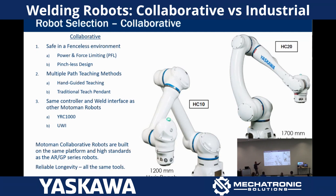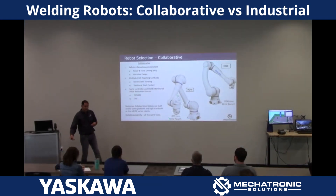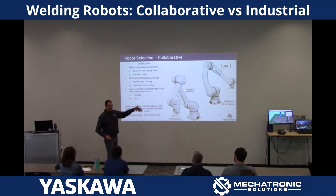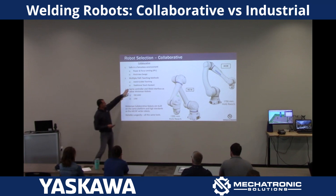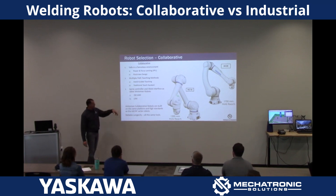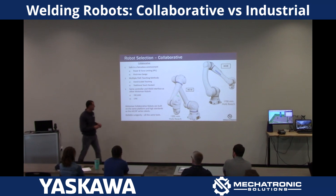The other nice thing about them is they use the same controller as the industrial arms. So if you do have an industrial cell and a collaborative cell in the same facility, you've got the same interface when you go to the pendant, and you can program those with the teach pendant also. You've got the universal weld interface, and the Motoman collaboratives are just a little more industrial than most, if not all, of the other collaborative robots on the market.